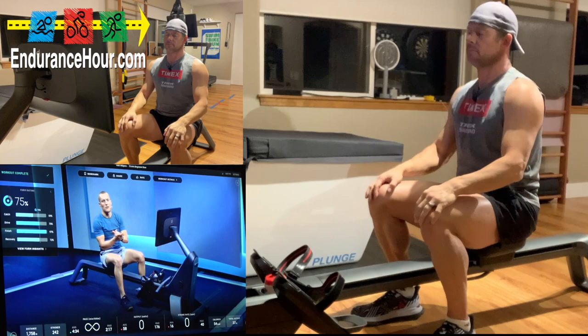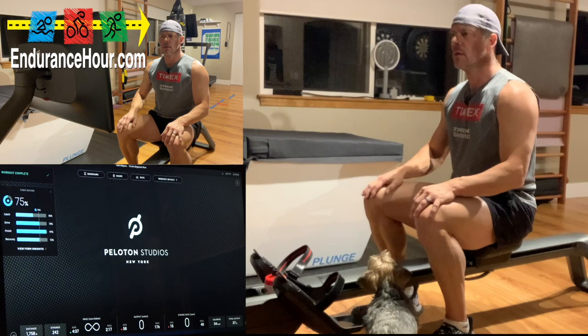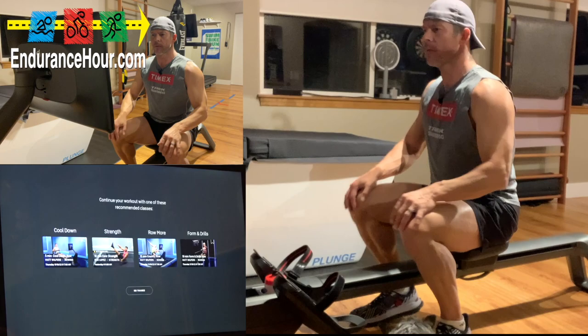Don't let this be the end of your stretch — make sure you check out your post-row stretch. Have a wonderful day. I look forward to our next session together. Train hard, train smart, and always have fun. Thank you. All right — insights, my form insights — let's go to that. That was fun for my first ever rowing exercise.